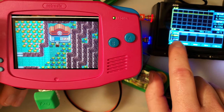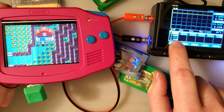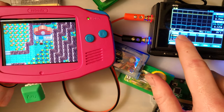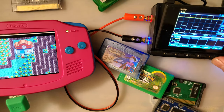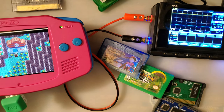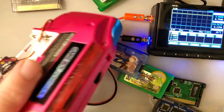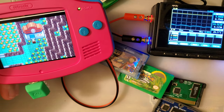The Everdrive is pulling looks like 231 to 252 milliamps. Not bad. Still not quite as efficient as the original cart, but pretty darn close in the grand scheme of things.